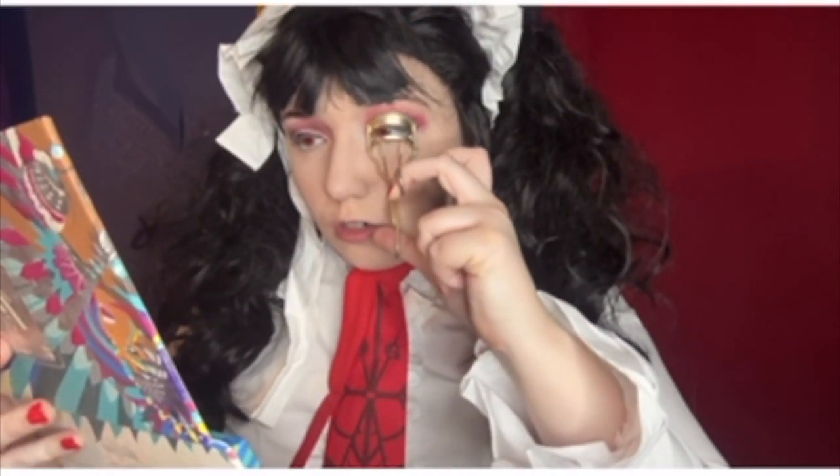Now adding white pencil to my waterline — this is the NYX Jumbo Eyeliner Pencil. Curl your lashes, then I'm going to use the Better Than Sex mascara and apply that to my top and bottom lashes.